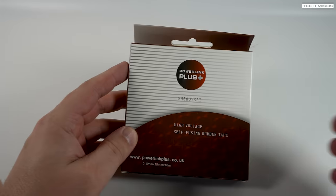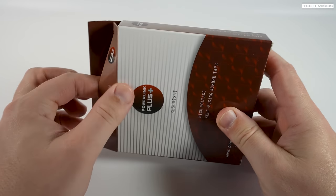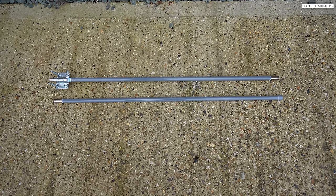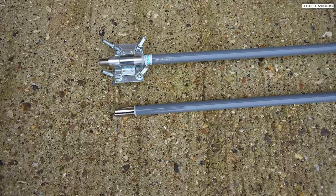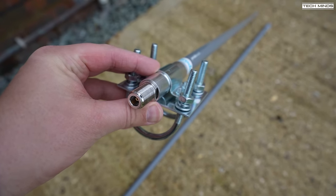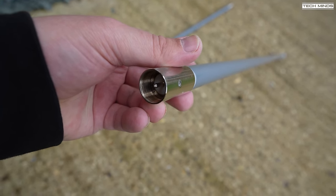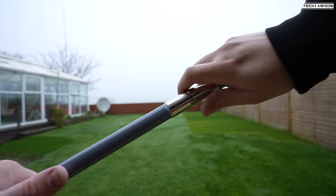One other item I needed was some self-amalgamating tape, which Paradors also sell — it will become apparent why this is important in a moment. Once the antenna arrived, I noticed it comes in two parts; shipping a 2.2-meter antenna isn't really ideal, but it's not a huge issue as they simply screw together. The bracket at the bottom, used to attach the antenna to a mast, needs to be fitted as shown. The connector on the bottom of the antenna is an N-type female, so make sure your coax has an N-type male plug on the end.